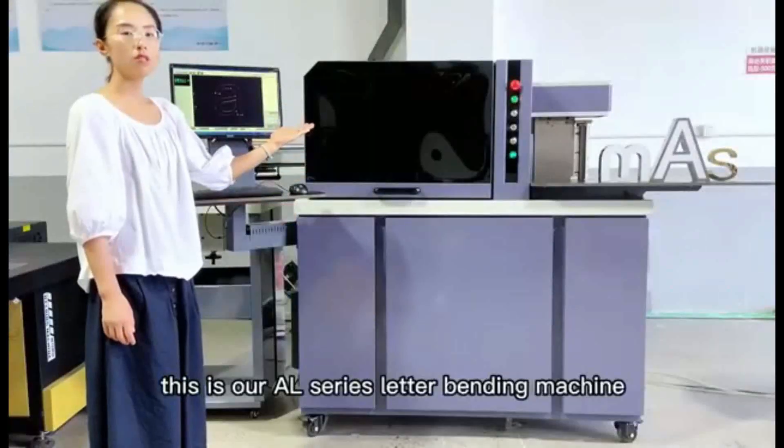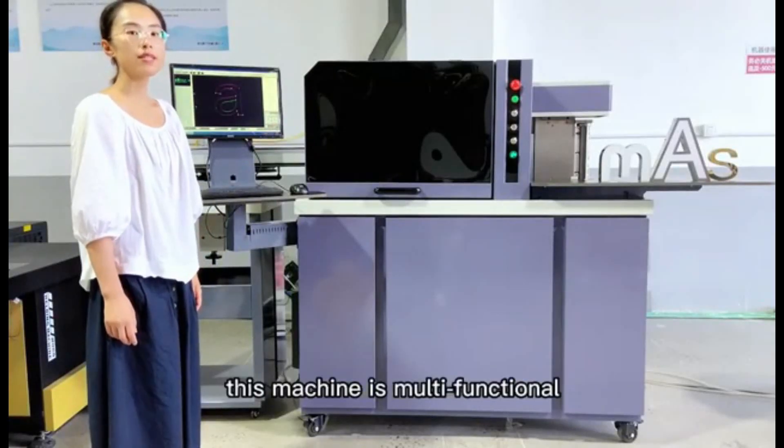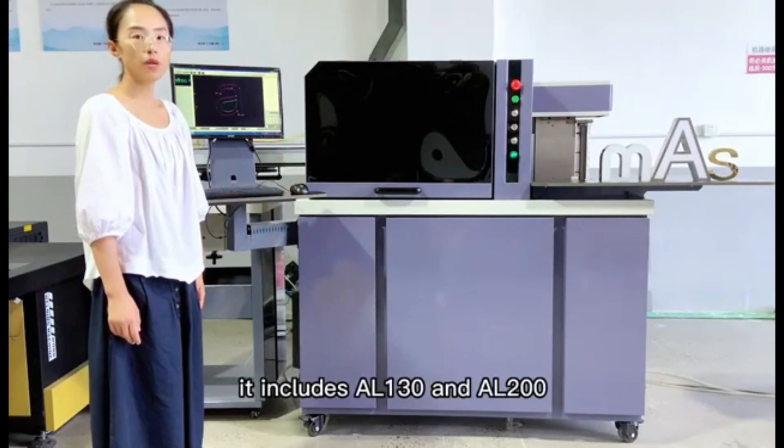This is our AL series letter bending machine. This machine is multifunctional. It includes AL-130 and AL-200.